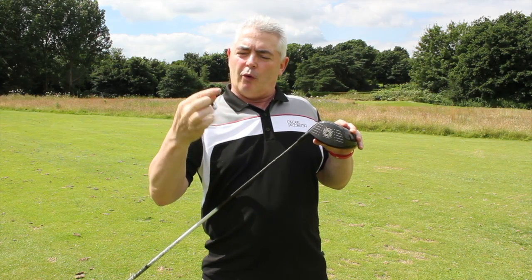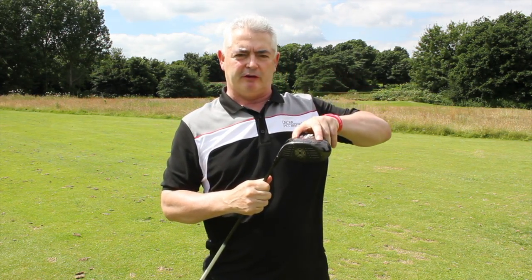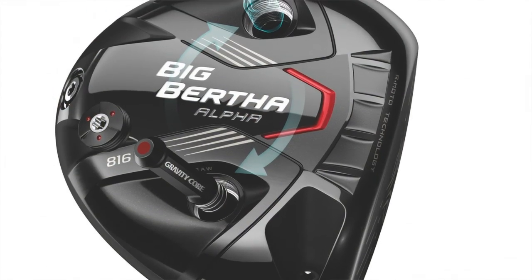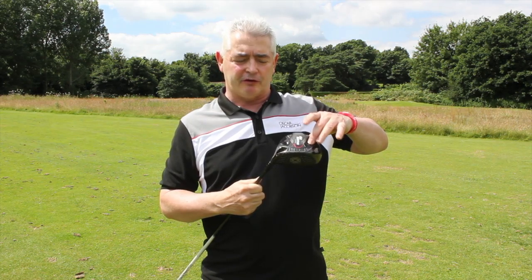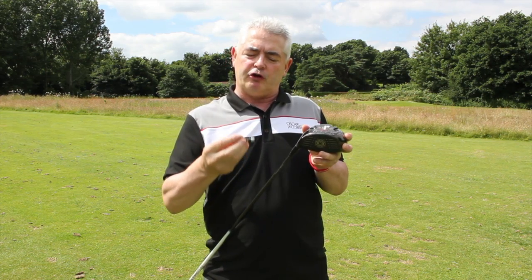With the gravity core, they've taken it from the middle and moved it out to the side. I've undone this port so you can see — I've had it in the draw option. You can either move it out to keep the face open slightly or bring it in close to help you draw or fade the ball.